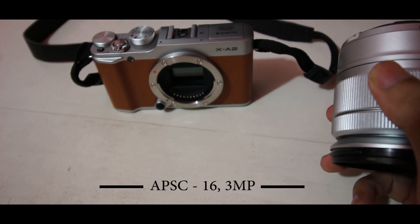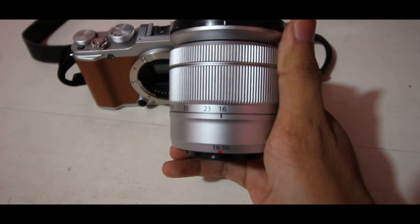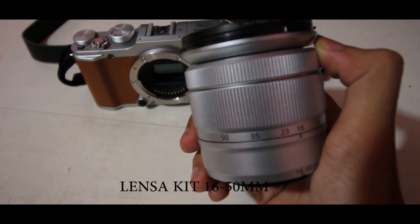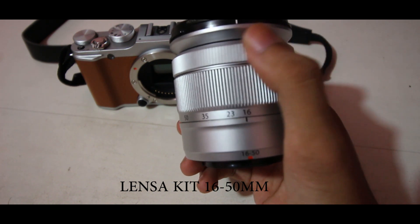Kamera ini memiliki sensor APS-C sebesar 16MP. Ini adalah lensa bawaan dari Fujifilm X-A2, atau biasa disebut dengan lensa kit, yang memiliki rentang 16-50mm.